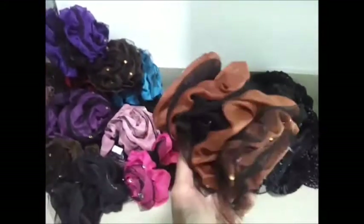Next we have a rose netted rose, double colored, layered with two colors.